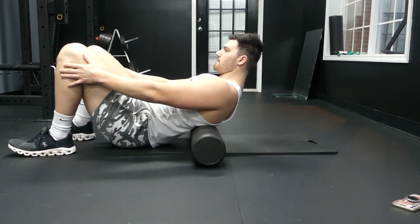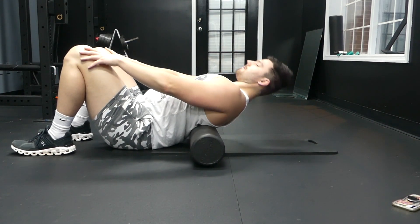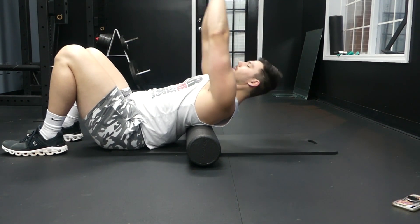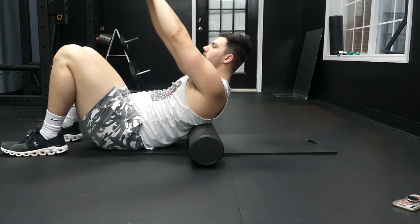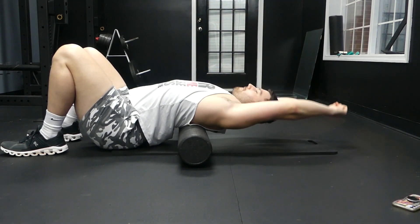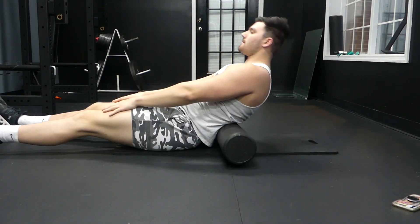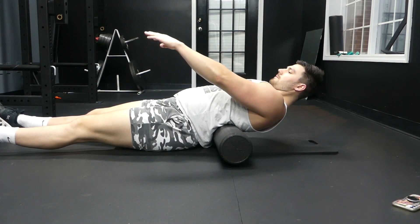What I recommend starting with on the foam roller is doing mini crunches and slowly letting your shoulders come back and slowly lifting up. What you can also do is slowly move that roller up and down your back, starting in your upper back and then slowly migrating lower and lower.